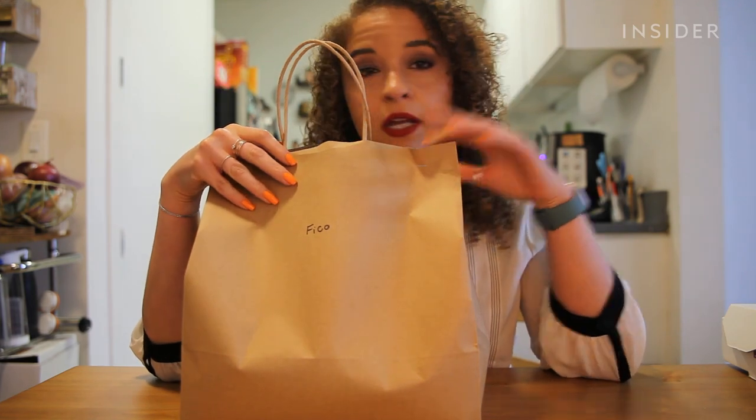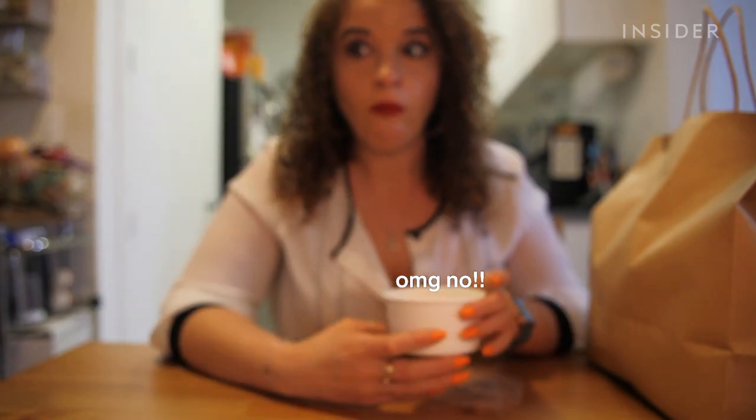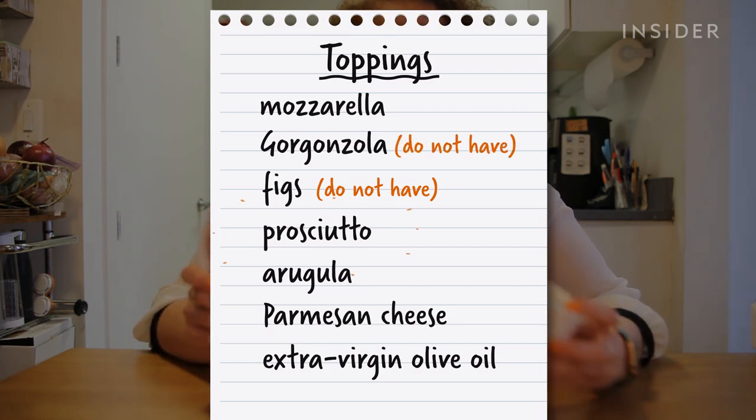A lovely bag of ingredients — there are only two things in here: mozzarella cheese and prosciutto. It's interesting to me that Michael assumed I have figs and gorgonzola, but not the prosciutto and mozzarella.